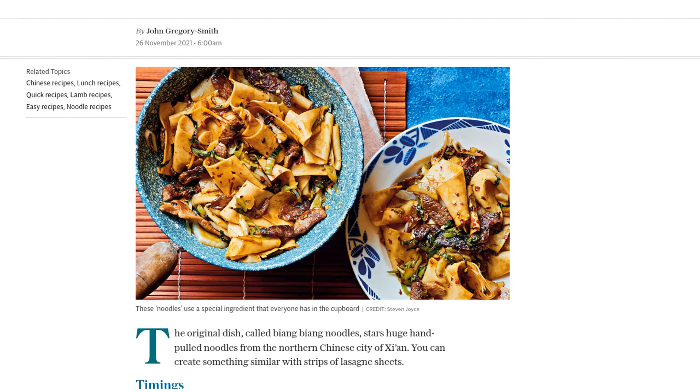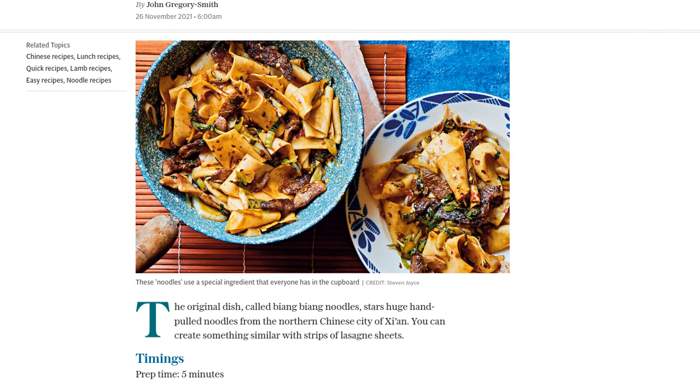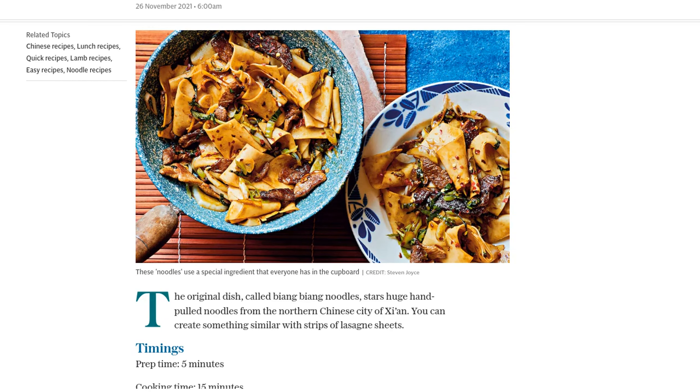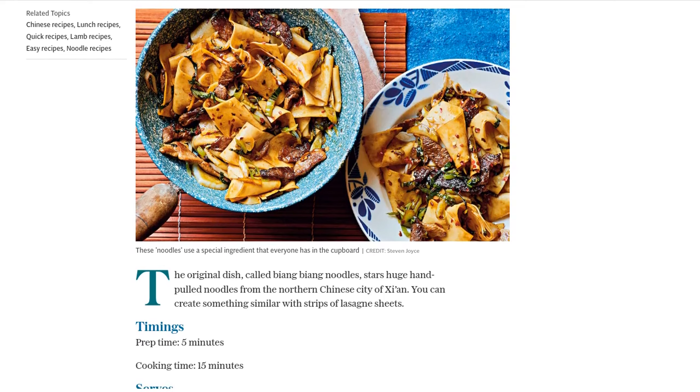First, we need 250 grams of fresh lasagna sheets. Slice them lengthways into 2.5 cm wide noodles. These will be our Cheats version of the famous hand-pulled Biang Biang noodles from Xi'an.